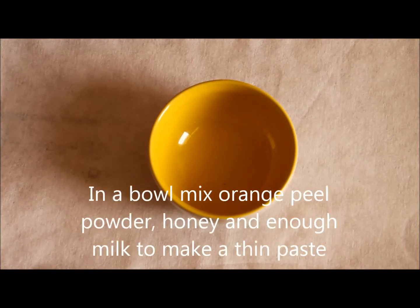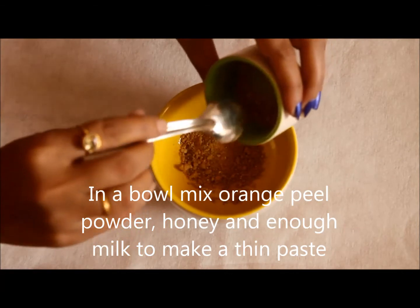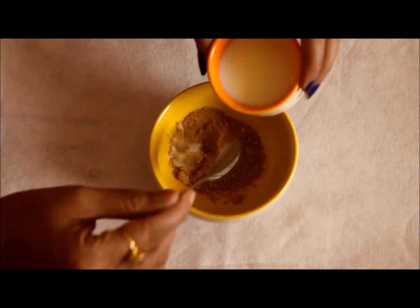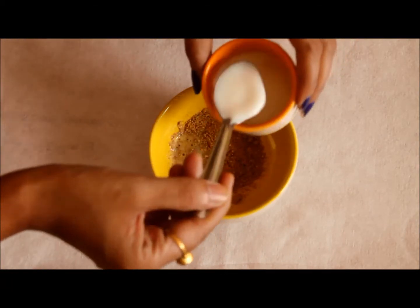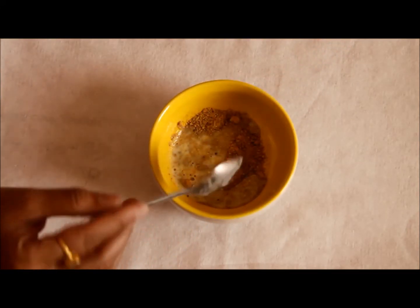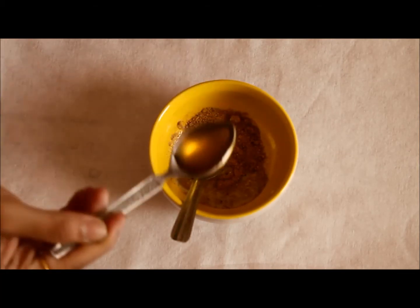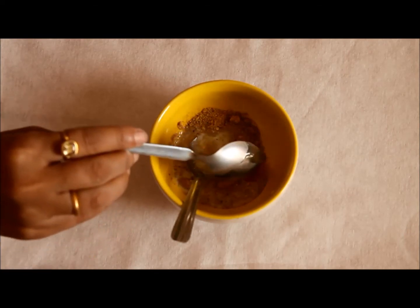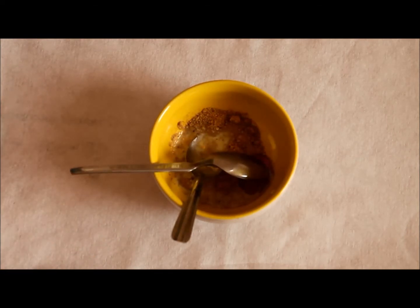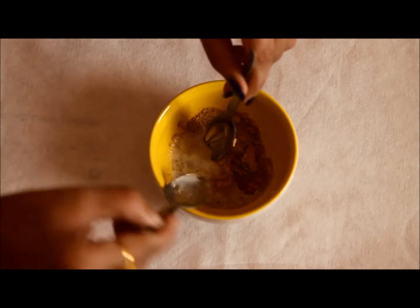Now we will take 3-4 spoons of powder in a bowl. And now we will add some milk — enough to soak this to make it a paste-like consistency. Milk contains lactic acid which softens the skin and gives glow to dull and dry skin. And now we are going to add honey. Honey is full of antioxidants and is a natural bleaching agent. It works great to remove tan as well.